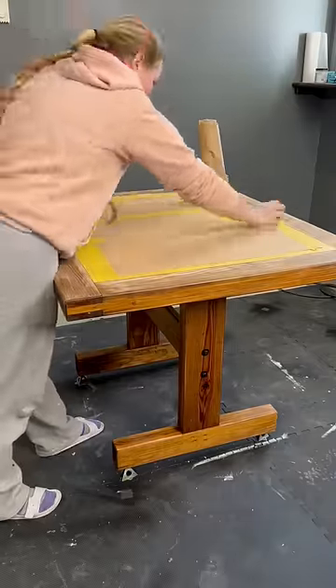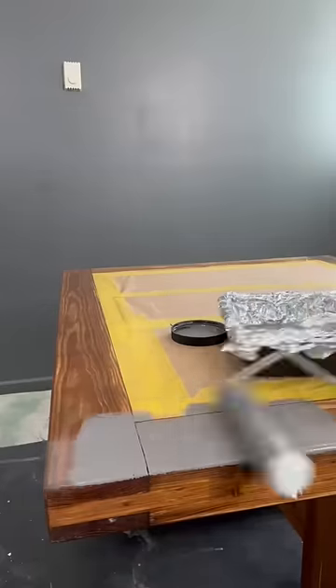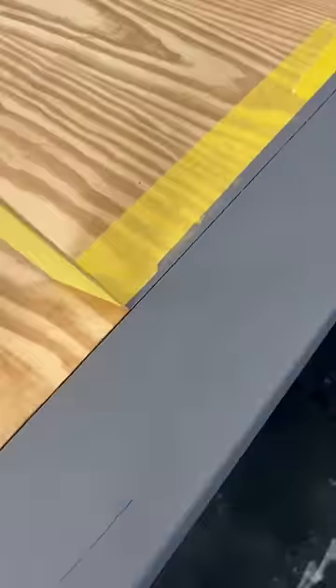I covered the sanded area to prevent paint from going on, and I used Dixie Belle's Hurricane Gray to paint the rest of it.